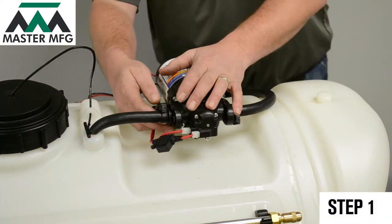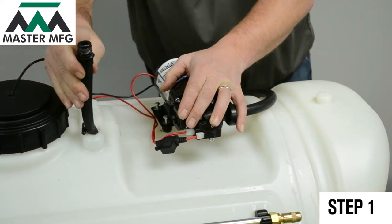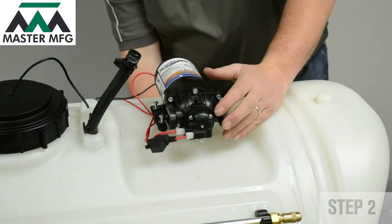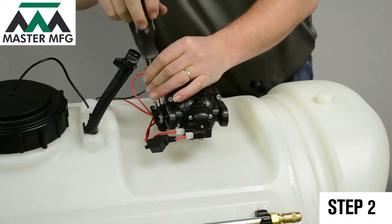The first step is to remove the hoses that are connected from your sprayer to the Everflow pump. Next, grab your Phillips screwdriver and unscrew your Everflow pump from your sprayer.